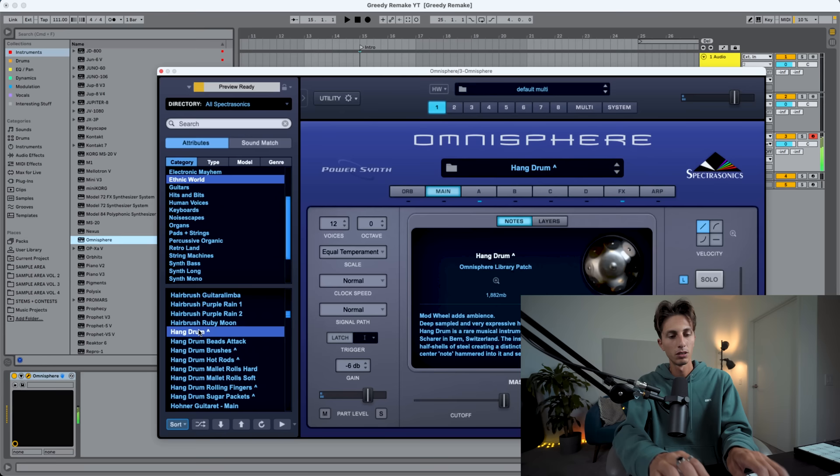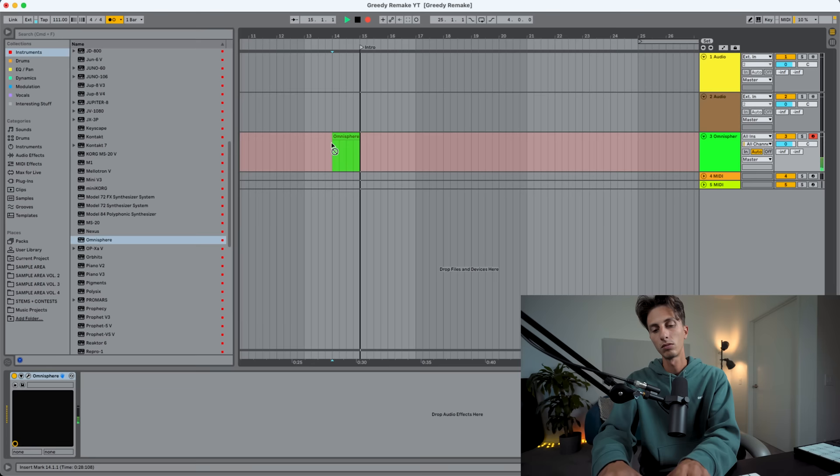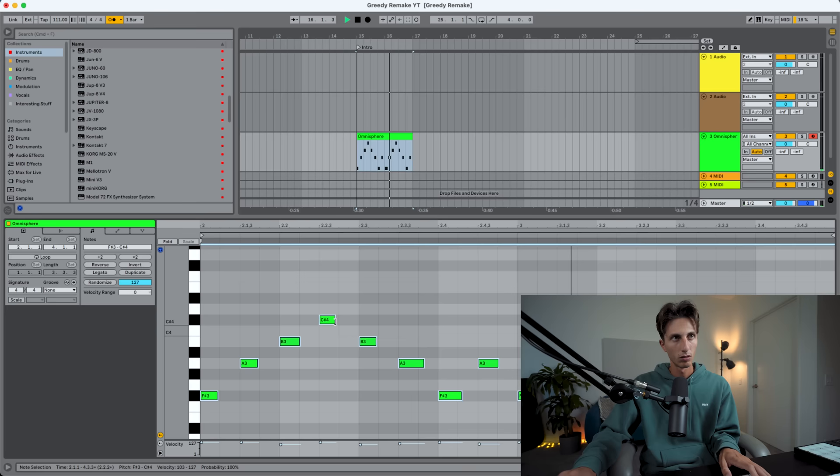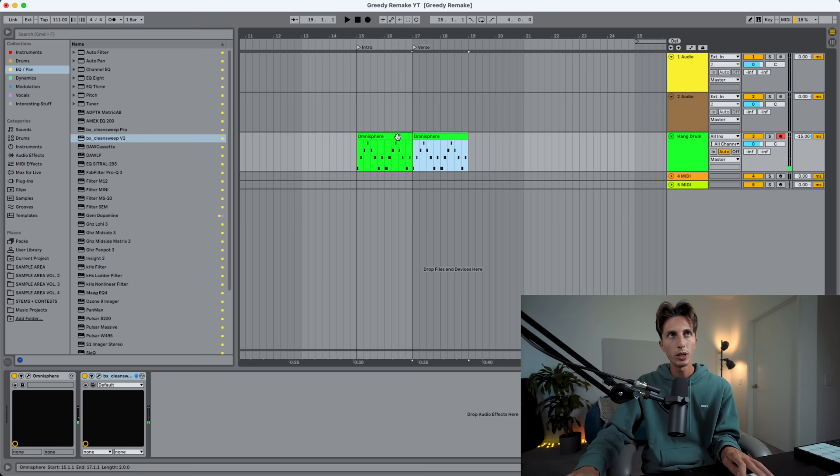I found a kalimba — not this one. That's the sound: they use this one. It's a hang drum, 'Sugar Packet' preset. That's pretty good. Low pass filtering because there's a lot of those high frequencies. We can just duplicate this going into the verse. That was easy, let's move on to drums.